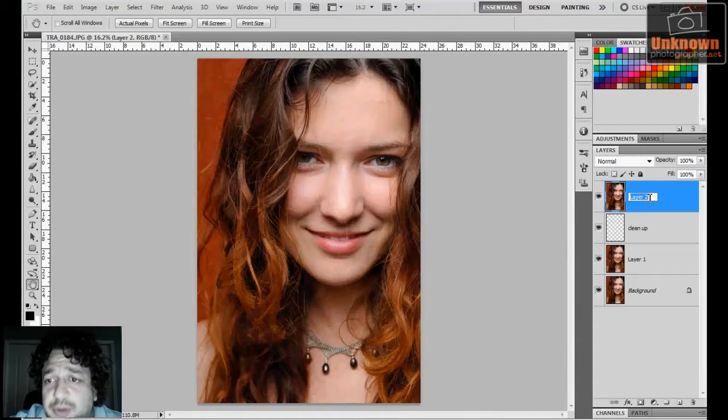Once that's done, I'm going to label this layer 'softening'. Make sure you label your layers, because once you get into 20, 30, 40 layers it gets confusing. Especially a transparent layer — if it didn't have a label, you really can't tell what's on it just from the thumbnail, so labeling really does help.